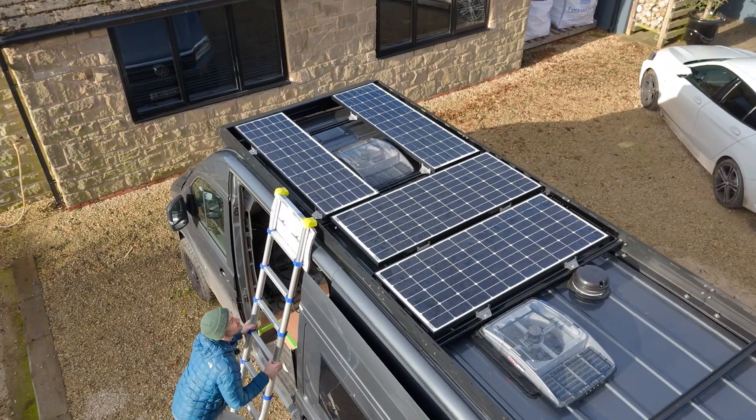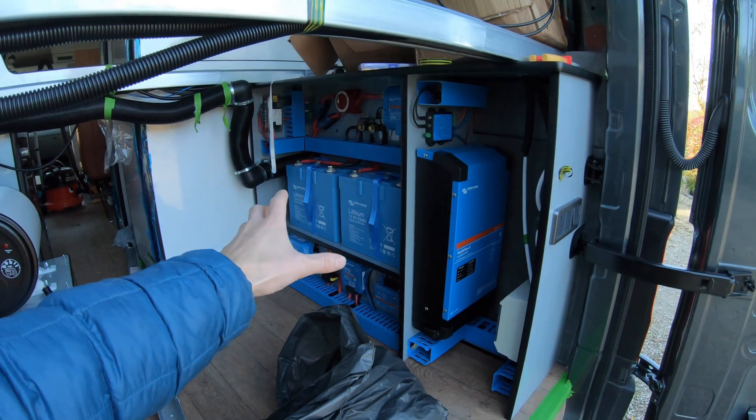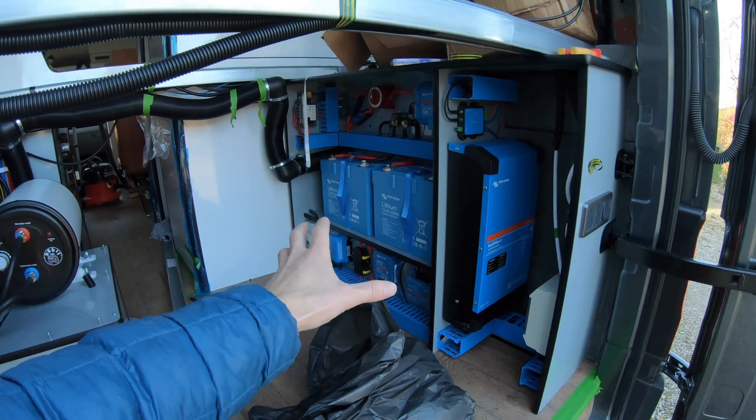It's time to give this adventure van build some off-grid power and today we are installing our solar panels. The electrical system is in and working — this is the final part of the electrical puzzle. Once these solar panels are installed, our campervan conversion will have off-grid solar power.